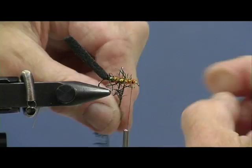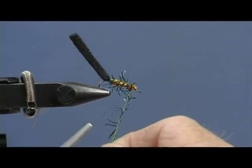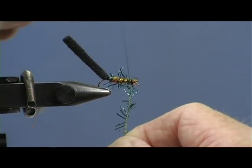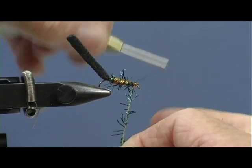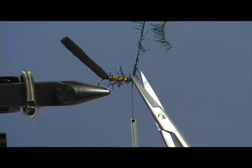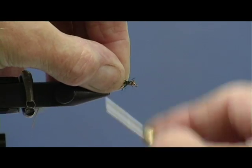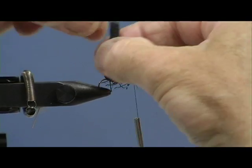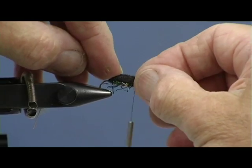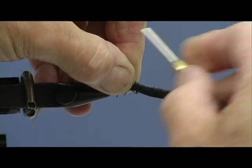The straggle fritz I'm keeping well apart - spacing the turns. Tying it down nice and securely again. Now I'm going to pull the body over the top. Don't put it too far - if you put it too far, you take a lot of the air out and it won't float so well.